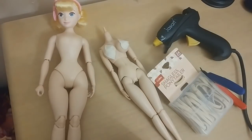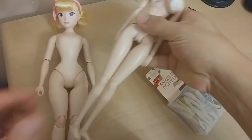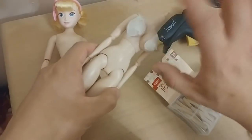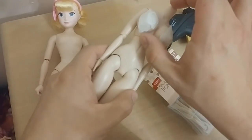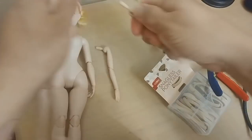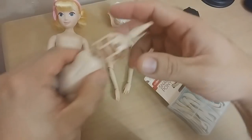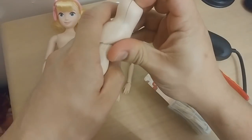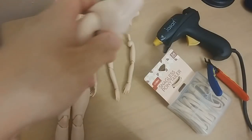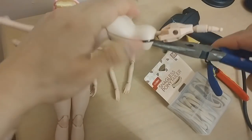I recommend watching the video all the way through because I've probably forgotten something in the beginning — this is done very much on the fly. The first thing we should do is get the internal skeleton of the Volks body apart. The Volks arms are very easy to pull out; just take off the chest plate.